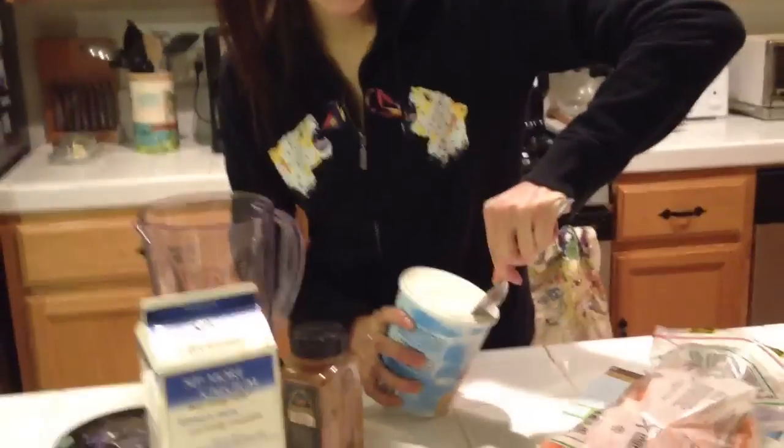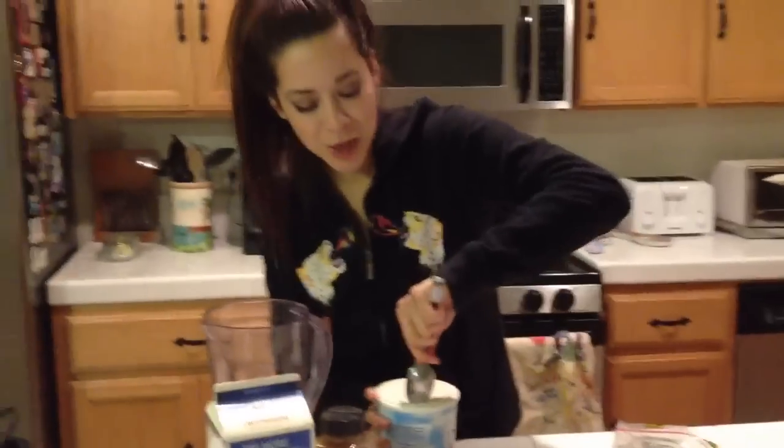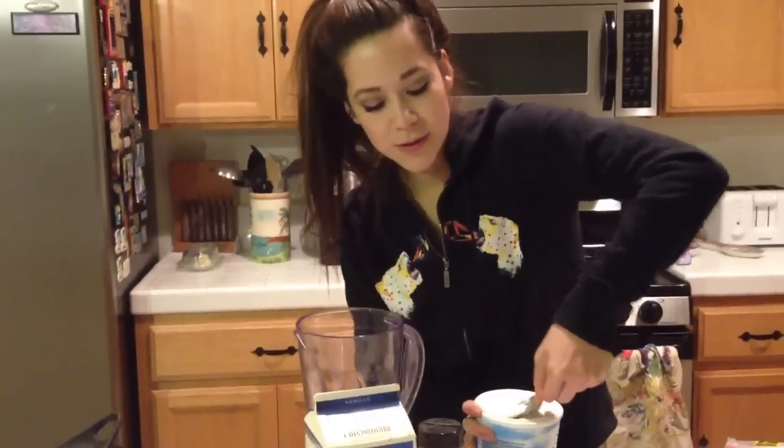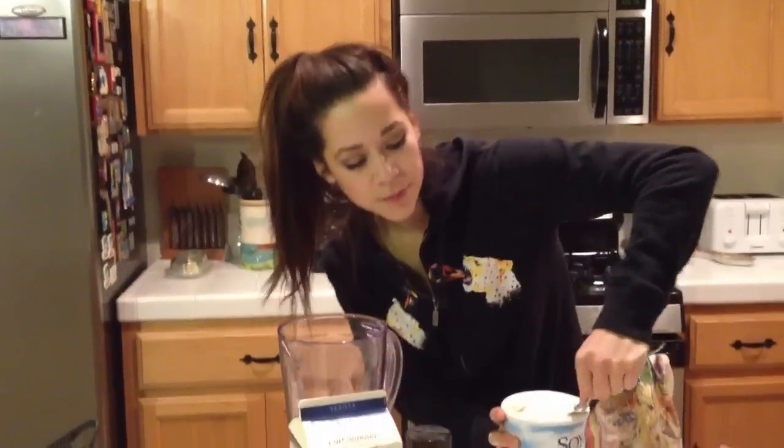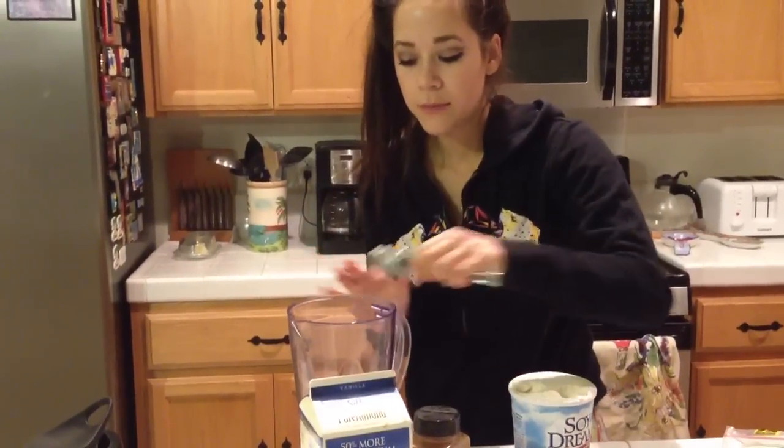I'm gonna take some soy ice cream — going to scoop it, it's kind of hard — so slowly, very slowly I'm going to scoop it. This is just gonna make it thick and nice to drink, and it's soy because I can't handle a lot of dairy.